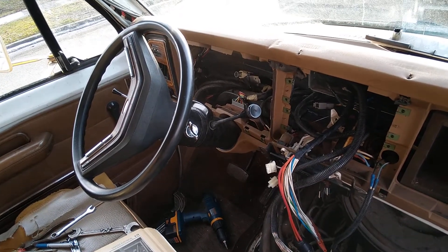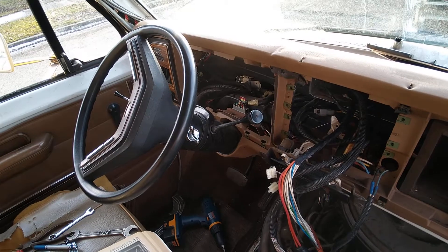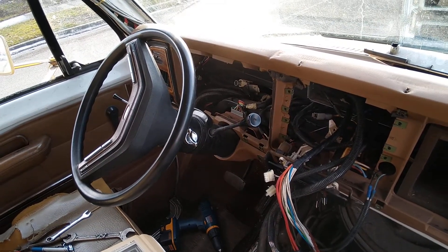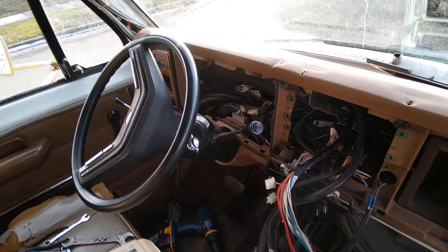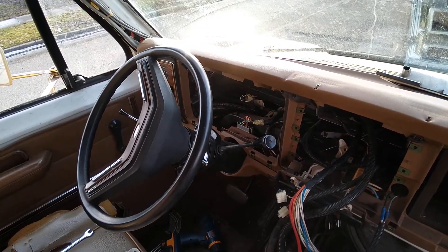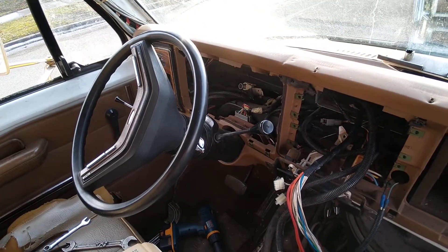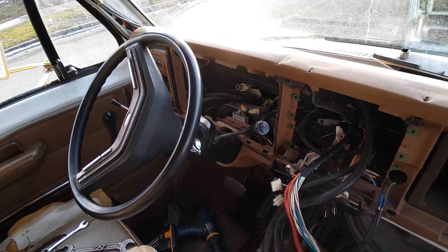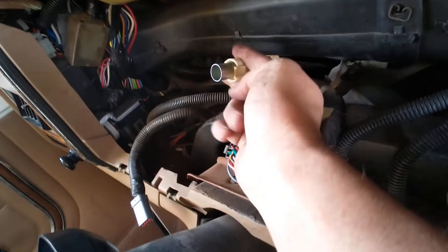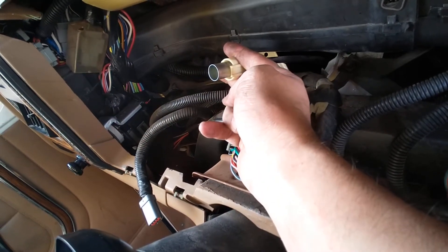Just a quick and easy tip on the 89 to 91 Econoline: when you're changing out or doing anything with the instrument cluster, in order to get to the speedometer cable, you're going to have to remove...